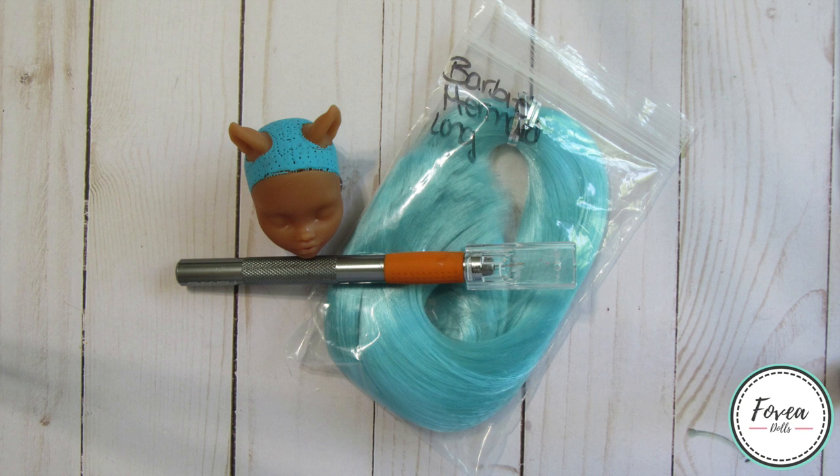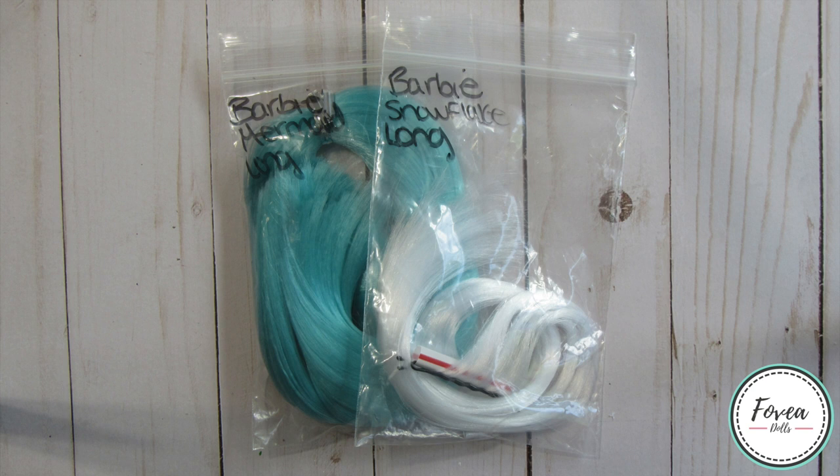From what I had in my collection of doll hair, I thought that this light blue color would suit her very well. This hair is from dollyhair.com in the shade Mermaid. Somewhere during the rerouting process I decided to give her some white hair just to add a little bit of variation — I had this white hair left over from an old reroute, also from dollyhair.com in the shade Snowflake.